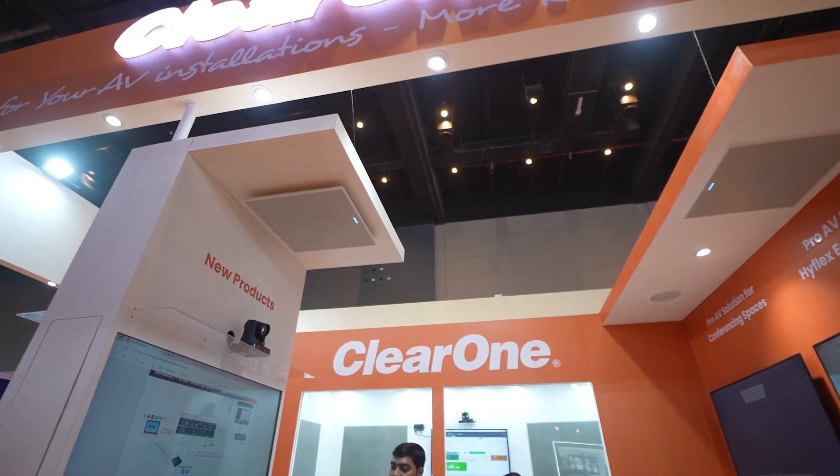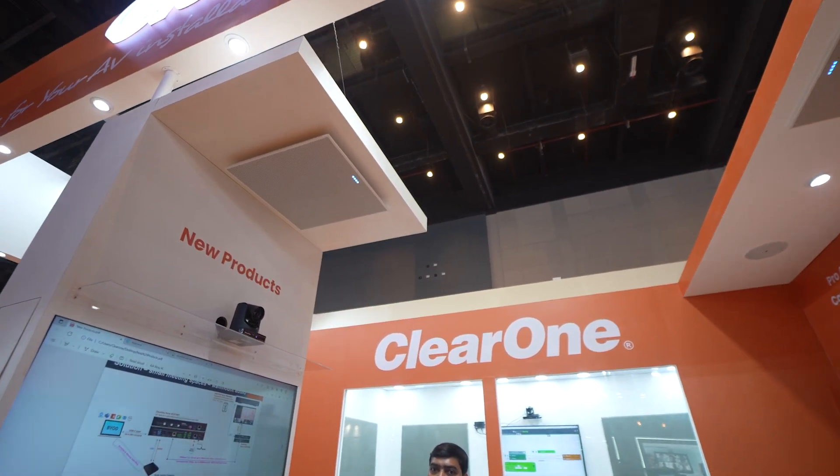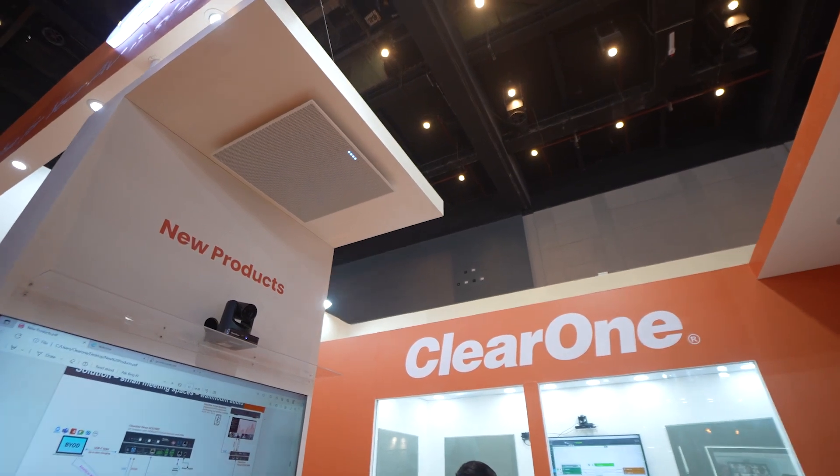Hi, this is Griffiths here from ClearOne. We are here at Infocom India 2023 in Mumbai and we are demonstrating our BMA360D, which is the Dante-enabled version of the latest ceiling tile microphone array.